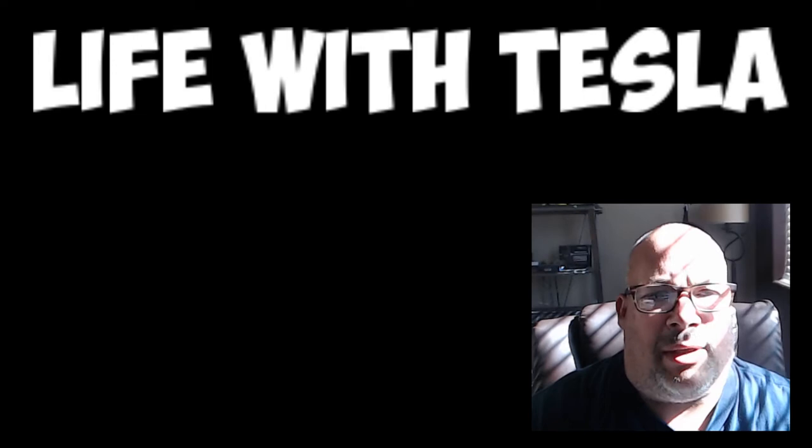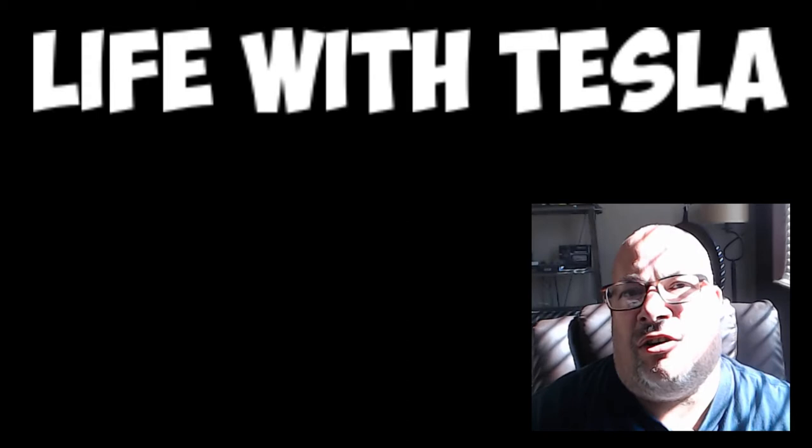Hey everyone, Jonathan Smith here with Life with Tesla. I haven't done a review in a few weeks. I've been so busy working with my new Tesla and finding the proper ways to detail it, and I have a whole bunch of new products coming up and I'm going to be doing reviews for them.